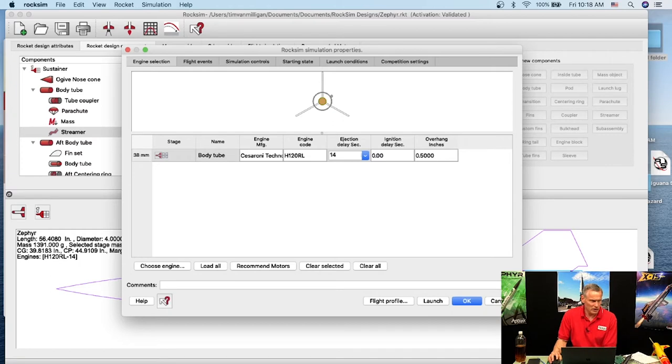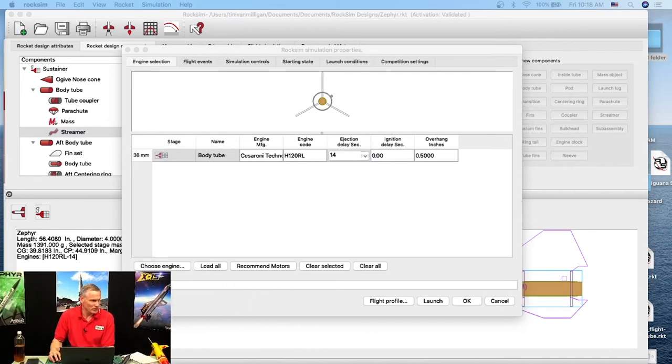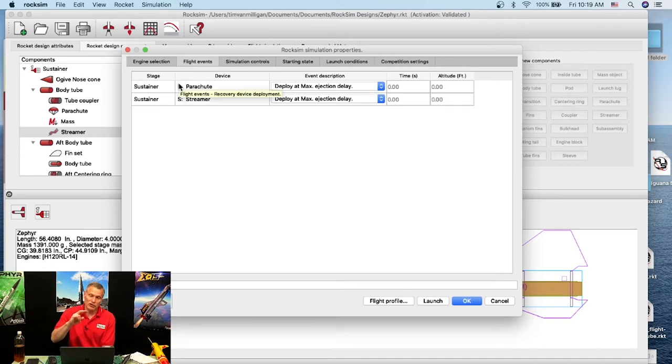I'll load that engine in. You can see the rocket motor is loaded and the back of the rocket has an engine. Now we go to Flight Events. There are two devices: the parachute at the top and the streamer. We want the streamer to come out first, deployed at engine ejection.